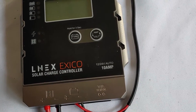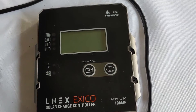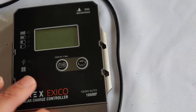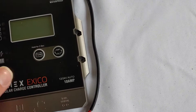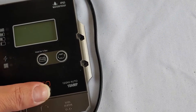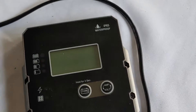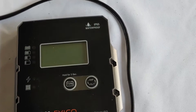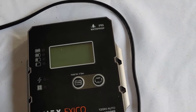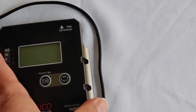Full disclosure: they sent this to me and I give you my honest opinion of what I think, how it works, and what it looks like. This one is really well made — too bad you can't feel it. All the buttons and everything are really nice. I like it. It has all types of protections you would expect from a charge controller. This one's really, really super thin and I like that.